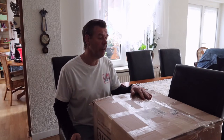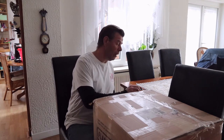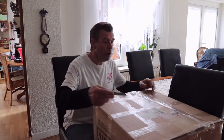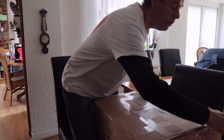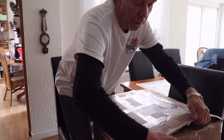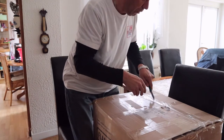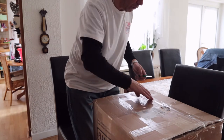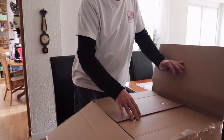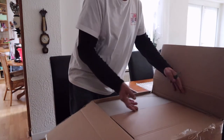I put it a little bit higher so that everybody can see it nicely, and I got a knife so we can open it. Let's open this box - as you can see it is still totally closed. That's one side. It's really nicely packed, so that's a good thing.